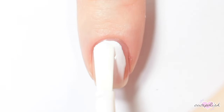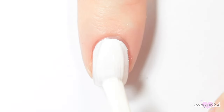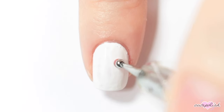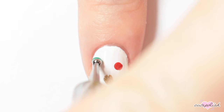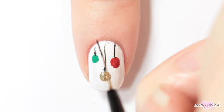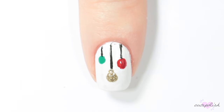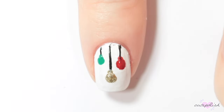And for this design, I'm painting my nail white. Once my base is dry, I'm taking various Christmas-y nail colors and I'm putting dots all across my nail for little ornaments. Then I'm using a black acrylic paint to add strings for those ornaments, and adding a smaller dot of color to the tops of each of those ornaments. As always, finish off with top coat.